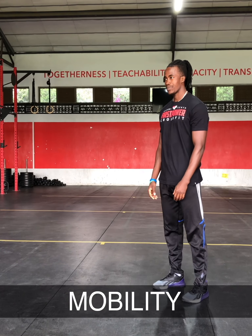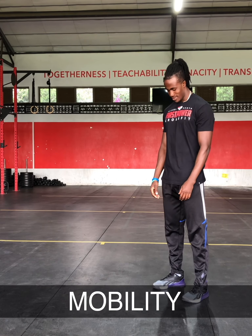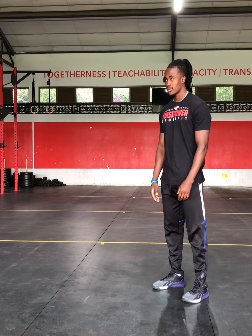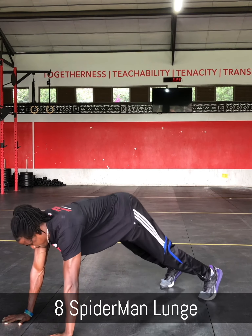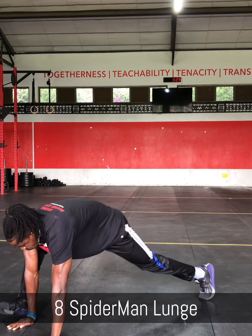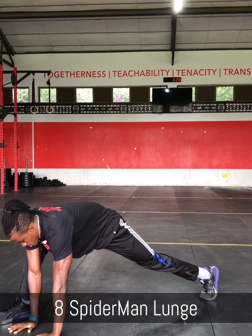Alright, for this next portion we're going to work on mobility. For mobility we have 3 movements that we'll be doing. The first movement is a Spiderman lunge that starts from a plank position — you'll get one leg forward next to the hand on the same side, and then with the other hand reach up to the sky.